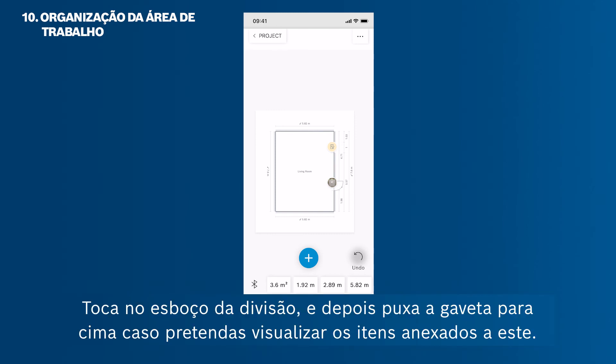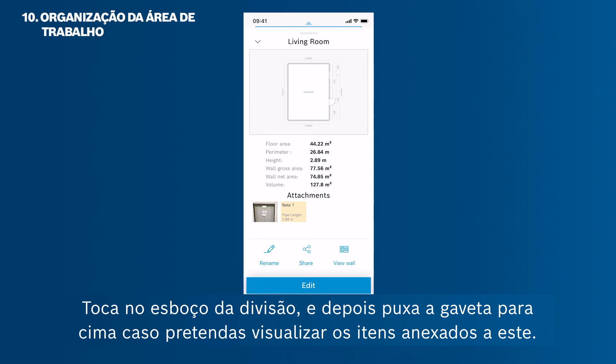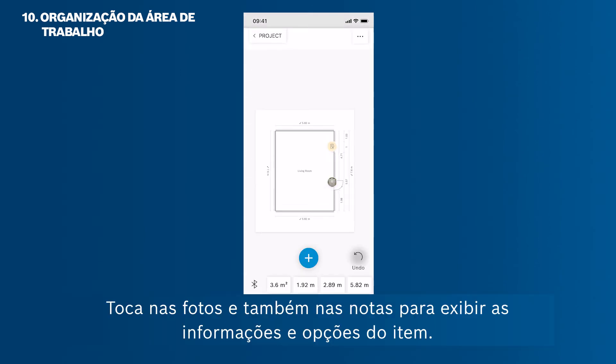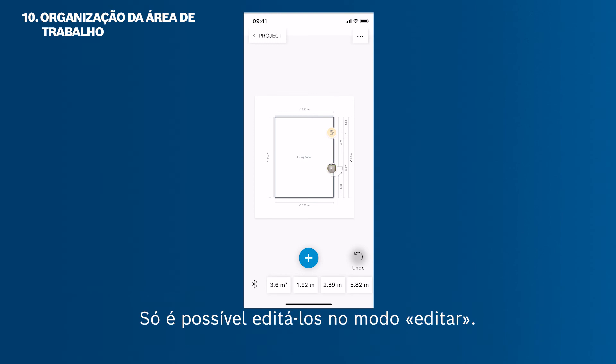Tap on the room sketch, then pull up the drawer to see the items attached to it. Tap on photos and notes to show the item's information and options. Note that you cannot modify your sketches, photos and notes by mistake in this mode — you can edit them only in the edit mode.